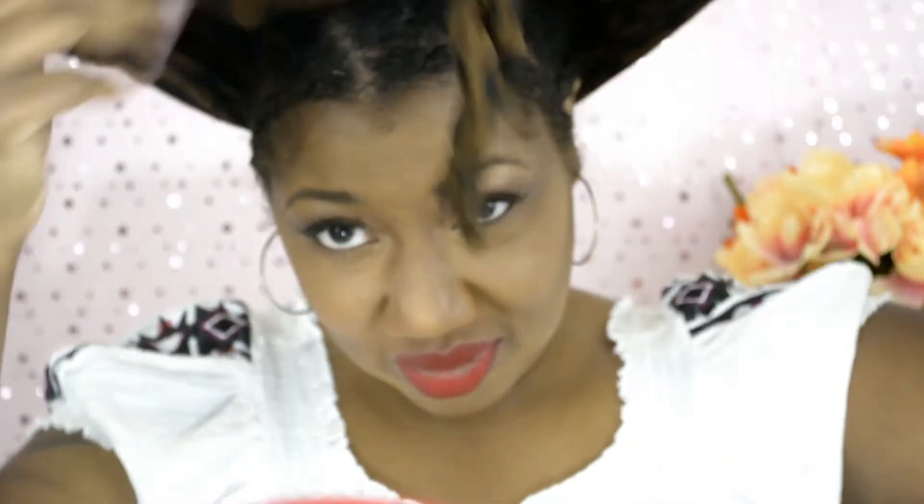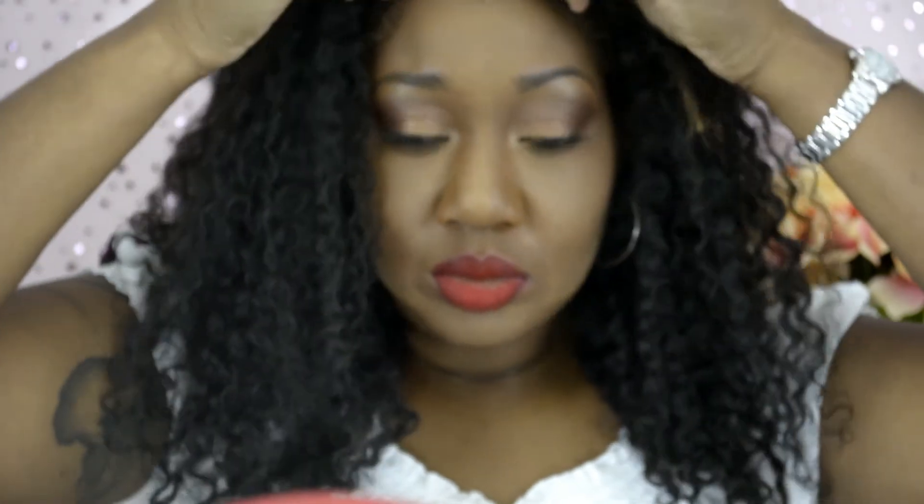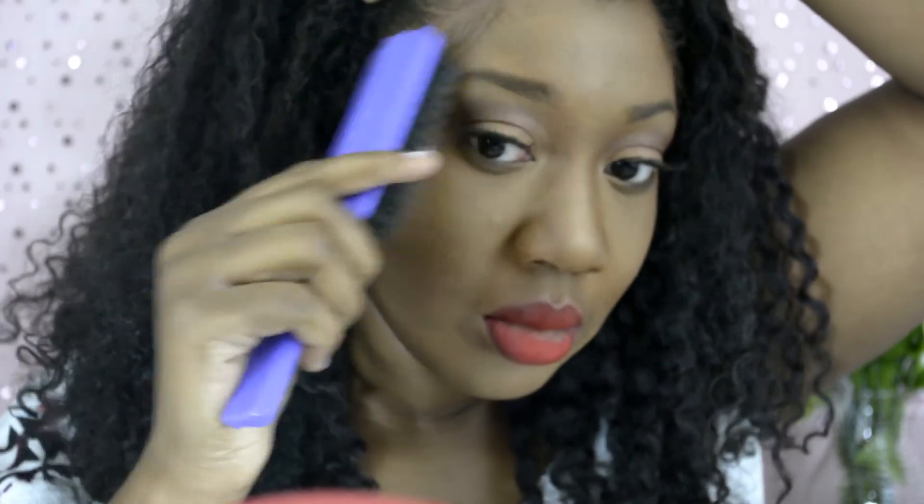I'm taking off my head wrap to show my two braids and the length of my natural hair — I did not blow-dry it. Then I put on my wig and untwisted the two twists in the front so my hair blends well with the wig. I'm using my Hicks Edge Control to create some baby hairs — I love them and I'll probably have them in every video. And that's my final look!